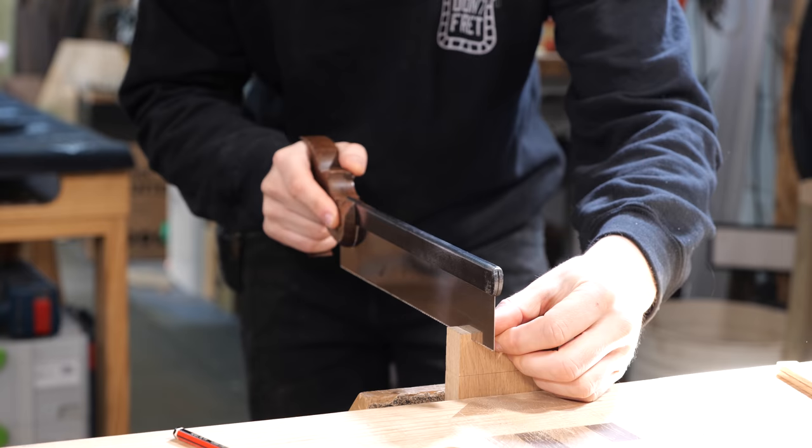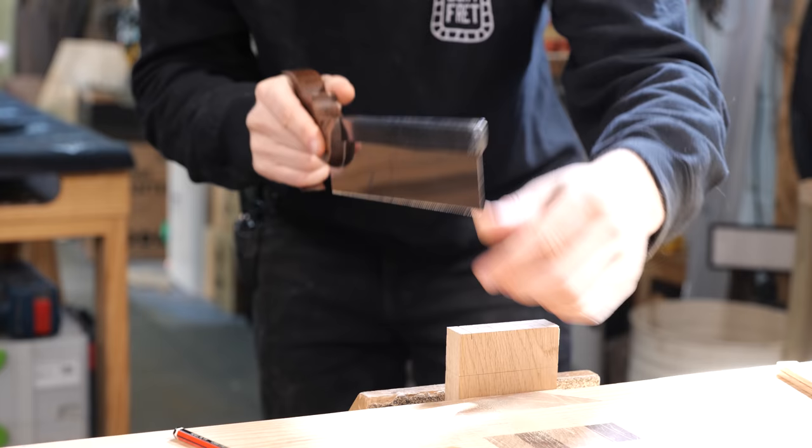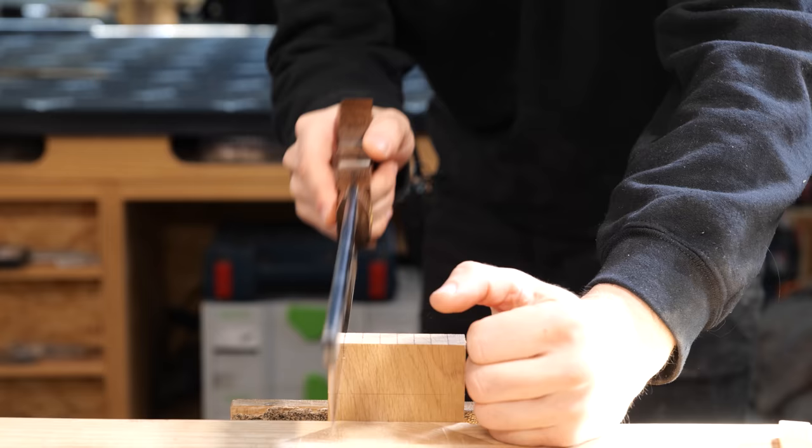If instead of tracking straight your elbow is kicked out, the saw will naturally curve out like that. Likewise, if it was tucked in for whatever reason, it's going to start coming in towards you. Making sure it's all in line will not only be comfortable, but you'll also be able to cut a lot straighter.